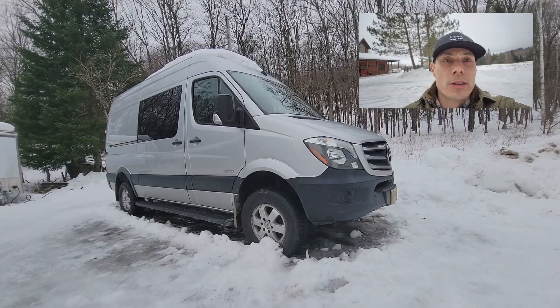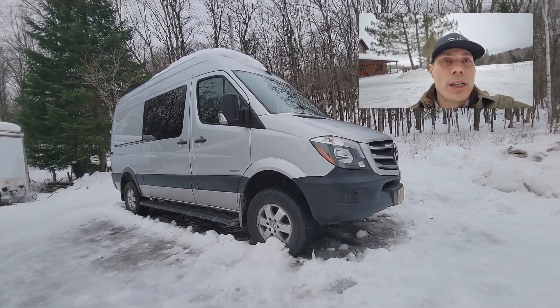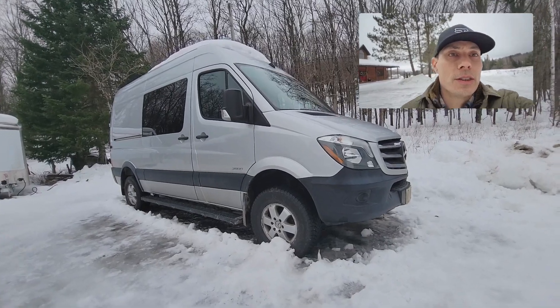Again, an interesting layout. This was for two adults and one child, and I'll show you the inside — kind of a unique layout as well.